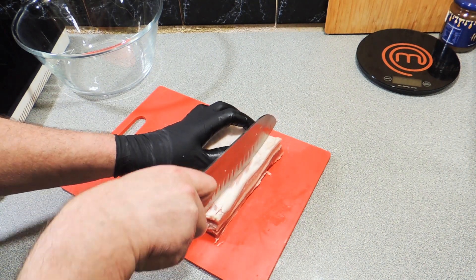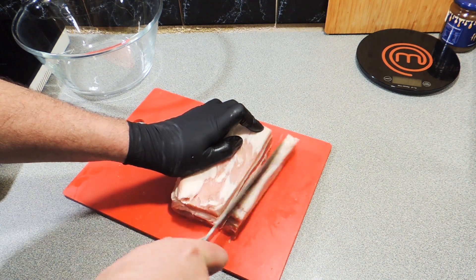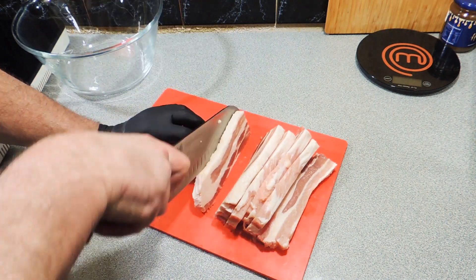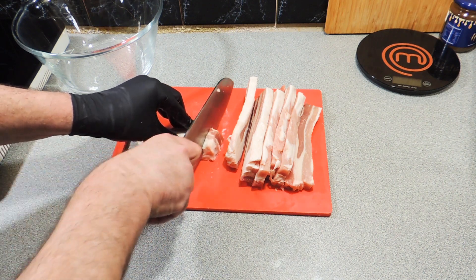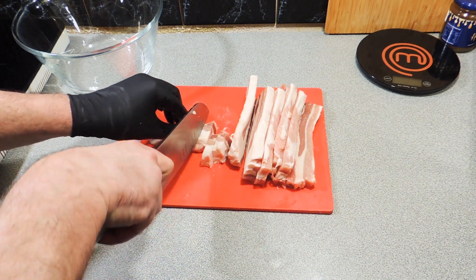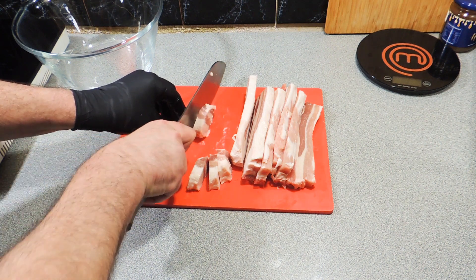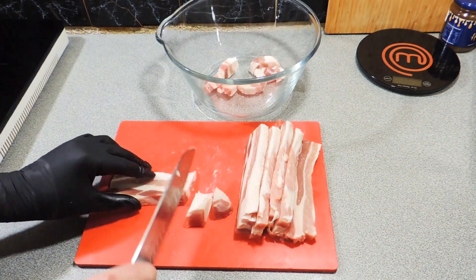First thing, we've got some pork belly and I've got that really chilled down so it's firmed right up. I'm just going to cut these off about one and a half centimeters wide — little strips, maybe even a little bit thinner than that. You could also use what they call pork rashers — same sort of deal, same kind of meat. I'm going to cut these into nice little chunks just like that. If you haven't had fried pork belly before, wow, you don't know what you're missing — the flavor is insane, the fat just works.